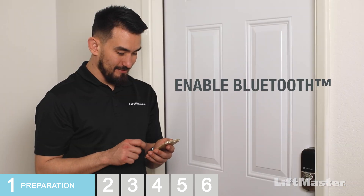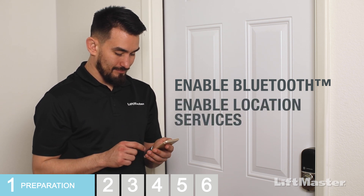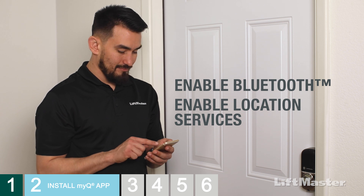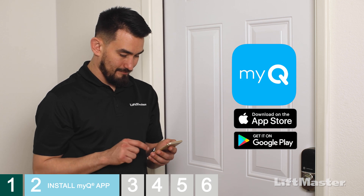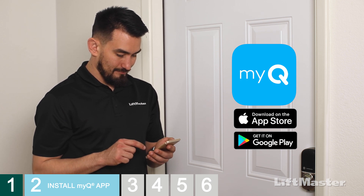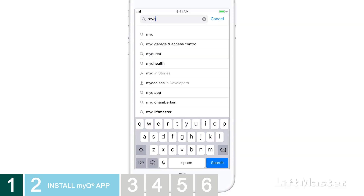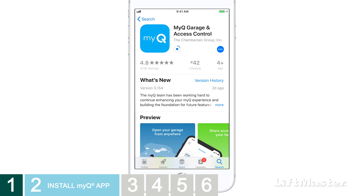Now, enable Bluetooth on your mobile device and enable location services on your mobile device. Let's get your smart lock set up in the MyQ app. These steps will help both Apple and Android users — some screens may appear slightly different. You'll need to get the latest MyQ app installed. Go to the App Store or Google Play and search for MyQ. Several apps will appear. Choose the app with this logo called MyQ Garage and Access Control, and go ahead and install that one.